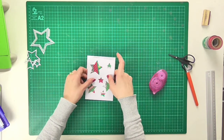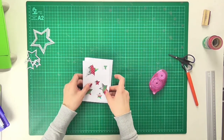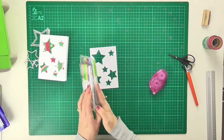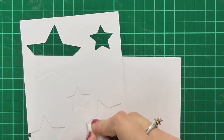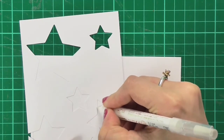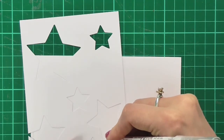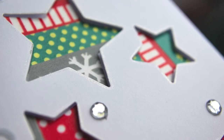Now that I have stuck down all my stars, I'm going to very gently lift up this top layer — doing it slowly because I really don't want any of those stars to move. I'll set that to the side and do a little bit of glamorizing of the top layer using my Wink of Stella markers. There is a clear glitter pen in the pack and I'm going to simply draw a line along the outside of each of these stars to add a little bit of sparkle, so you'll see a glint and shimmer along the edges in the final project.